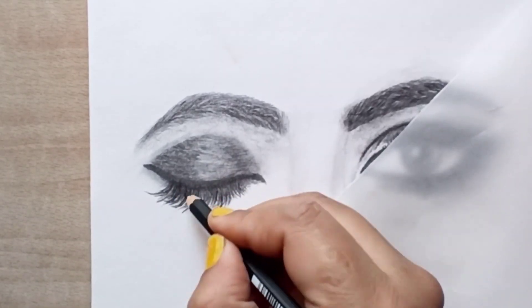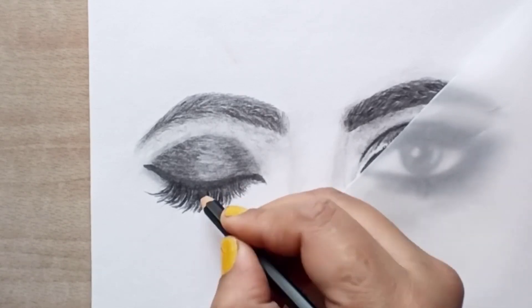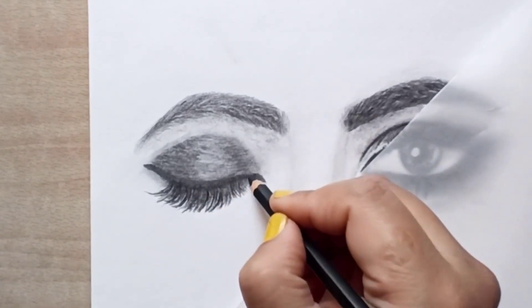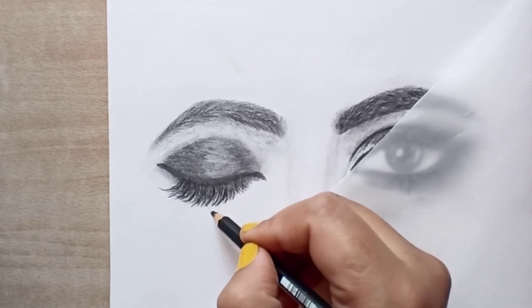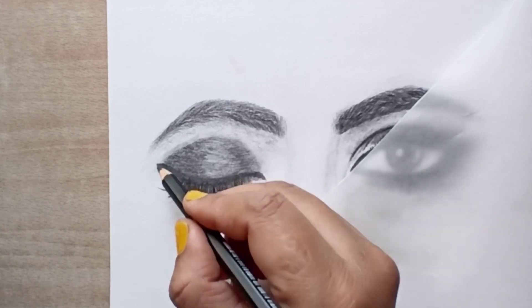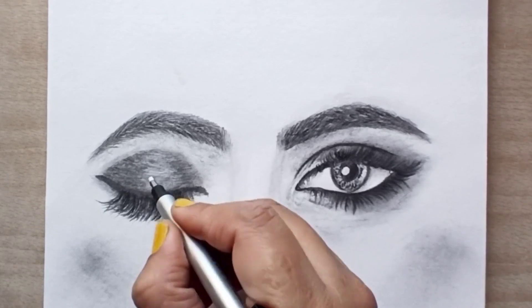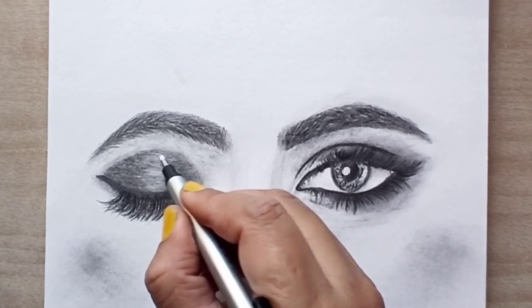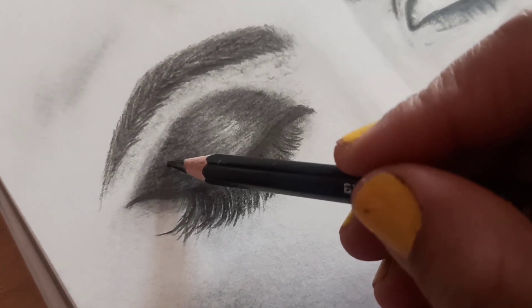In this way, we will repeat the process with 8B pencil. Now we will make extra detailing with a mono-zero eraser. At last, 8B pencil detailing.